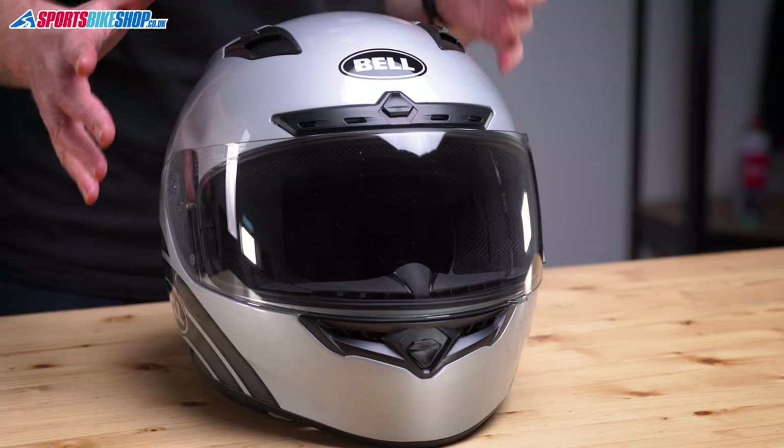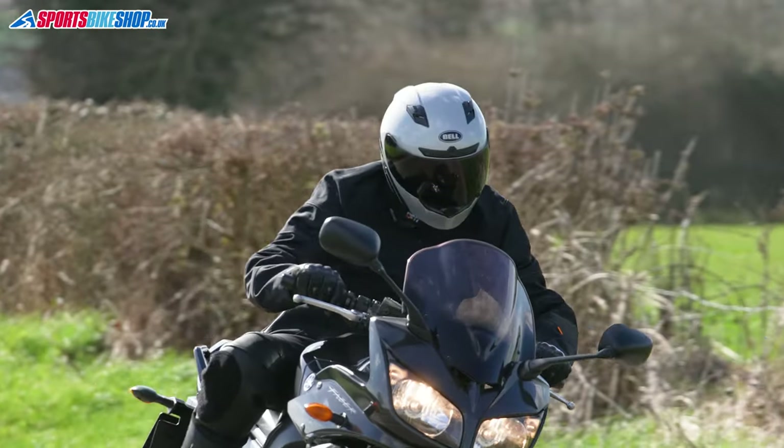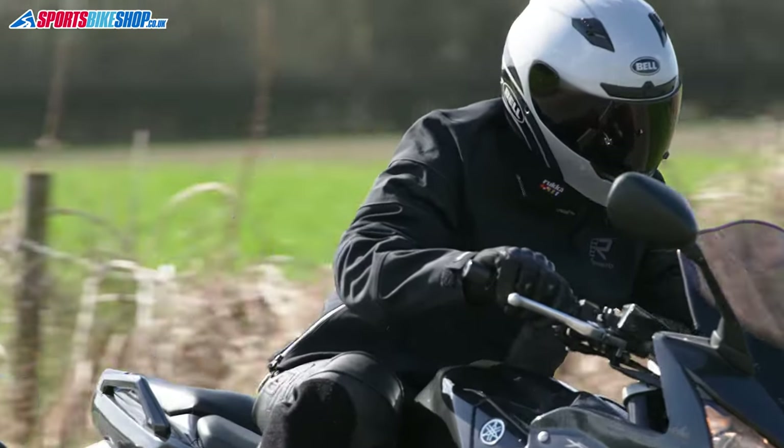It doesn't have to be bright sunshine outside for it to react. Even on cloudy days, there's enough UV light to make this go dark. If there is even a mild criticism, it's that it can go a little bit darker than I would have liked for some conditions, but not once in my time with this helmet did I find my vision to be a problem because of the level of tint.